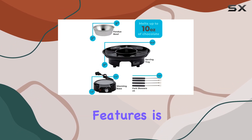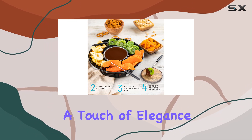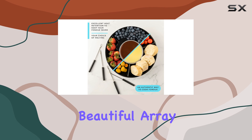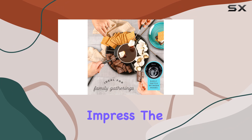One of the standout features is the serving tray. It's not just functional, but also adds a touch of elegance to your dessert spread. Imagine presenting a beautiful array of dipped treats to your guests, served on this stylish tray — it's sure to impress.